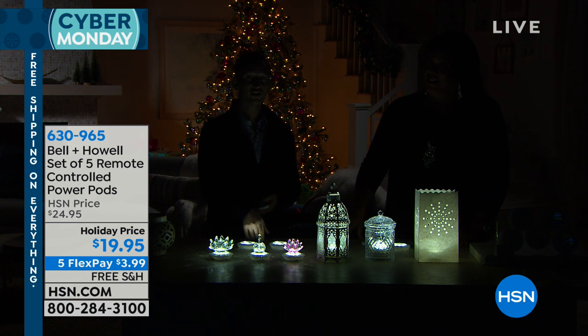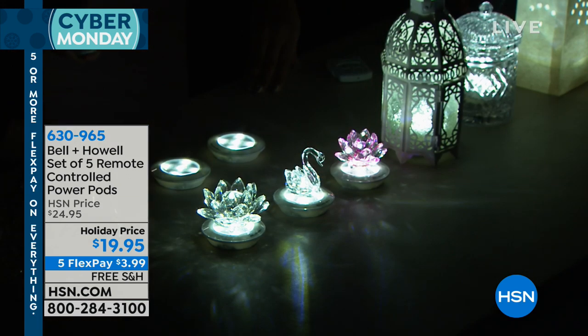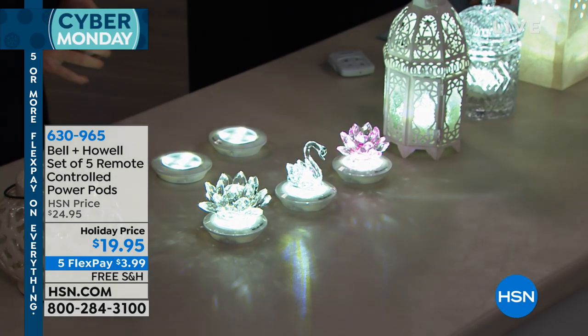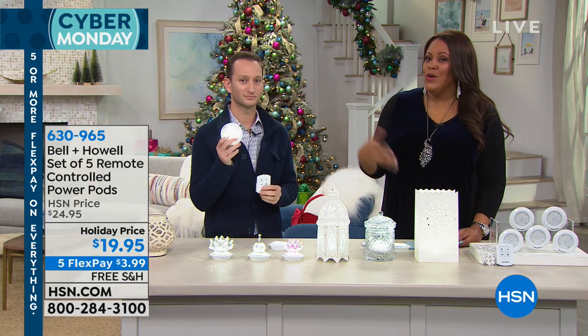It feels kind of like snow and kind of Christmasy. And you can dim it if you'd like as well. So although they are LED, you want to maybe make them last a little bit longer — dim them halfway and they still look really, really bright and still very beautiful. They look very expensive. And just remember, you're not hiring an electrician. There are no wires. So if you are renting somewhere, this is perfect to get that lighting. And it's just portable.